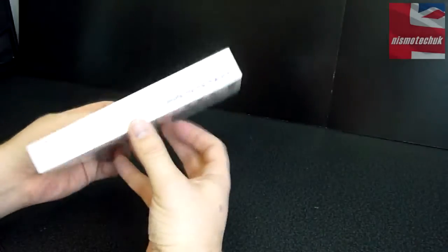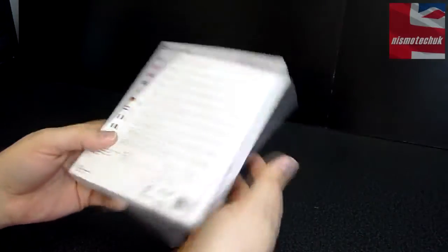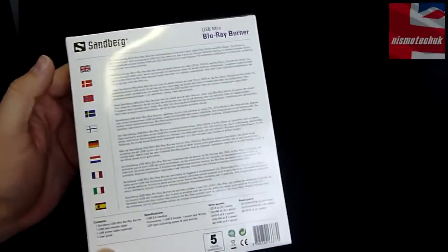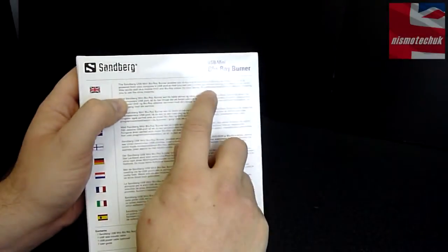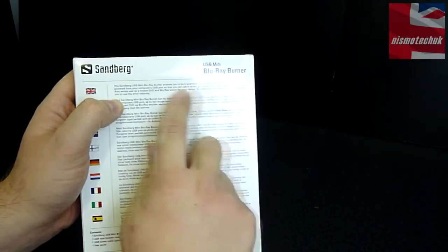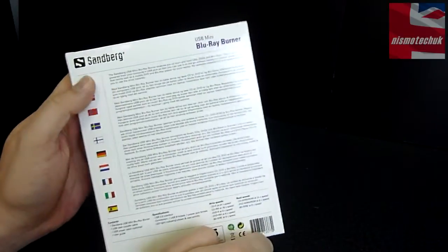Moving around, there's obviously branding around the outside of the actual box which is nice to see. And on the back, as normal with Sandberg products, we have got information in multiple different languages. One key feature to point out here: no software is required to be installed, and you'll be able to use the actual device straight away, which is a really, really good feature.